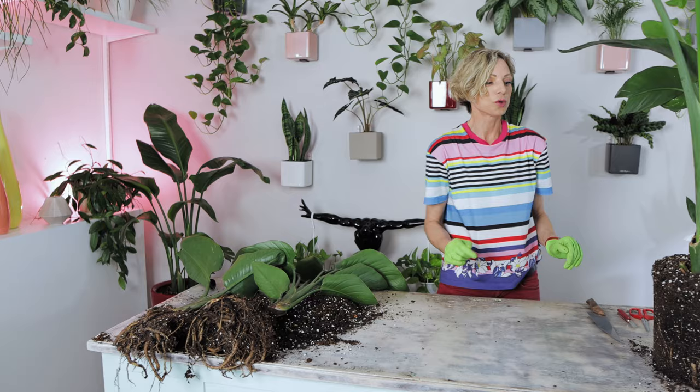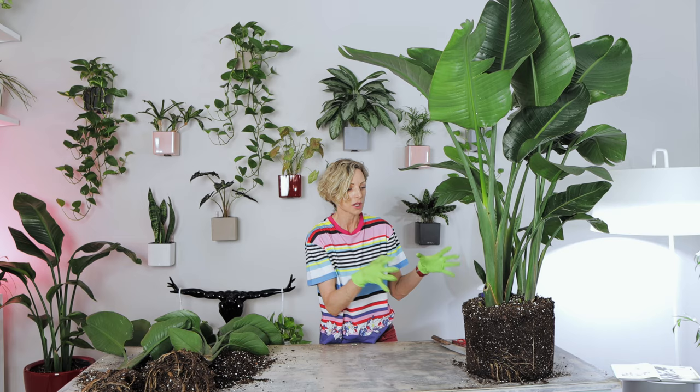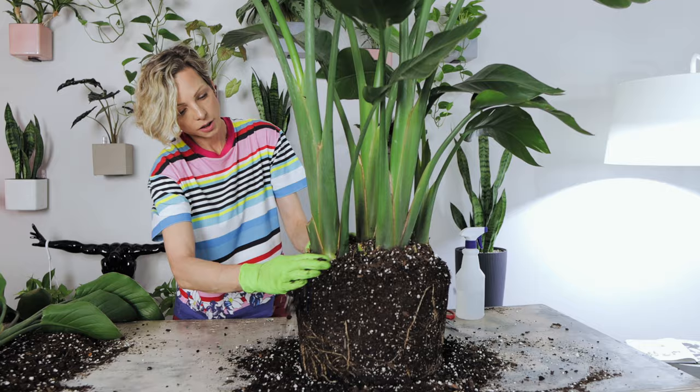Now let's move to the big guy. That will of course be much more challenging — it's a much more mature plant. There are four stalks in this arrangement and I'm sure that while they were growing, all the roots became entwined. So it's not going to be easy just pulling them apart; we will need to use tools to cut them.